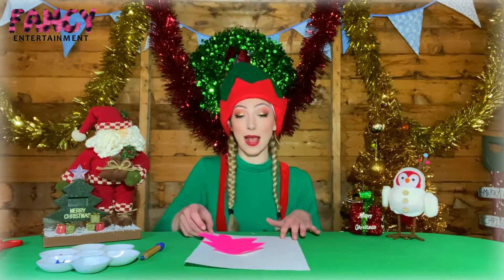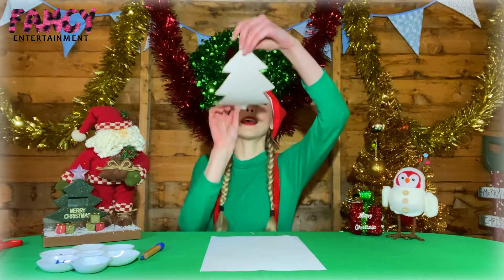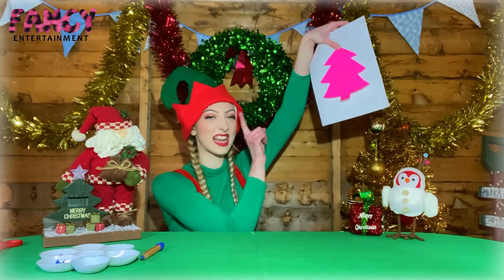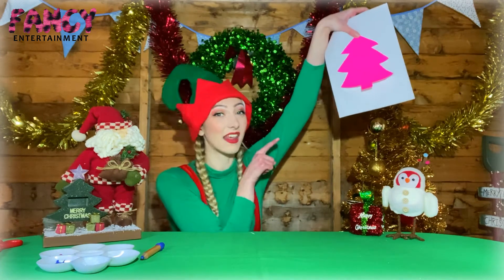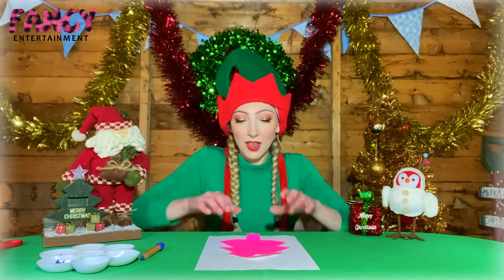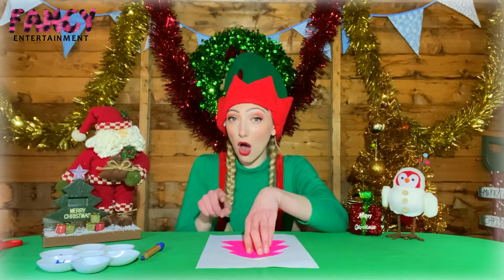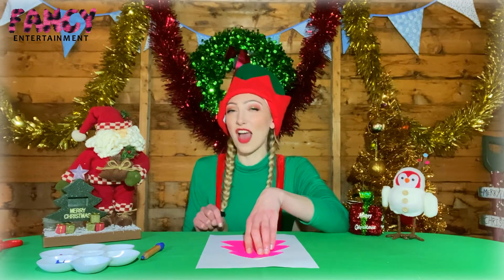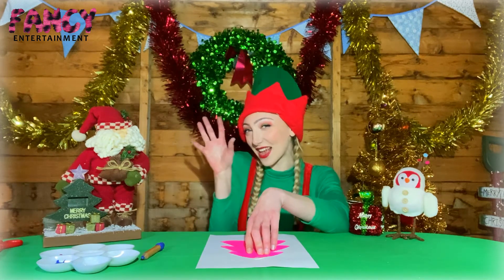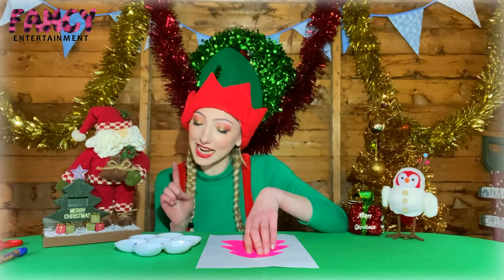We're going to bring back our white piece of paper, place the Christmas tree in the middle of it, just like so. That Christmas tree cannot move from that position — that's super important. Press it down and keep one hand on your Christmas tree; the other hand is to paint. I did tell you you wouldn't need any brushes, because we're using our fingertips! I've got green, yellow, red, and blue.